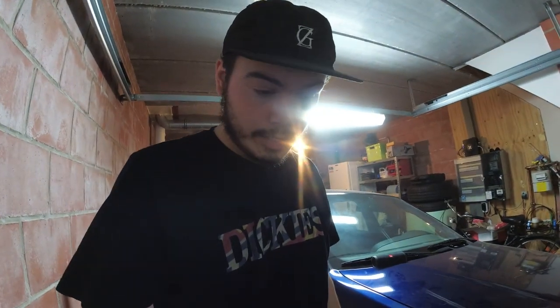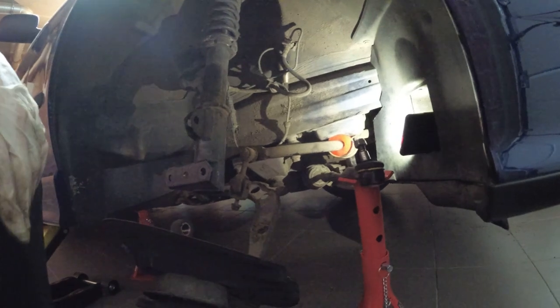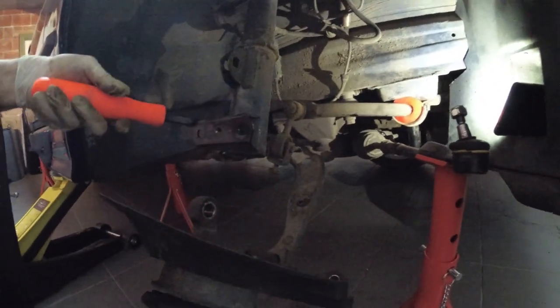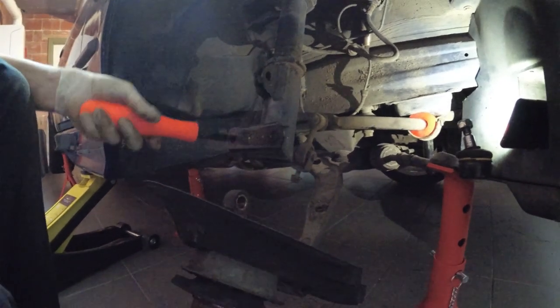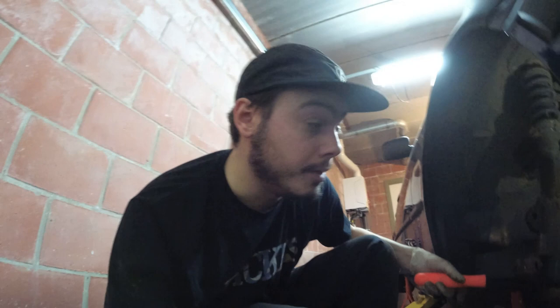I have the exact same issue as last time — the lower control arm is the only thing keeping me back. I have a crowbar but it bends pretty hard and it's not that long. Last time I think we put pressure on it and it popped out on its own, but this one bends too much, it's too flexible. I need a different crowbar or another method.